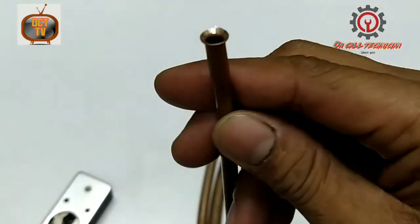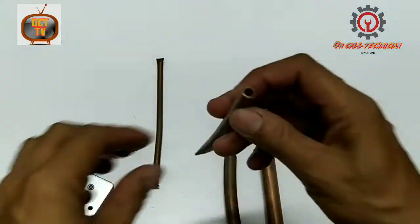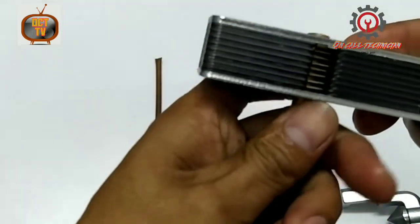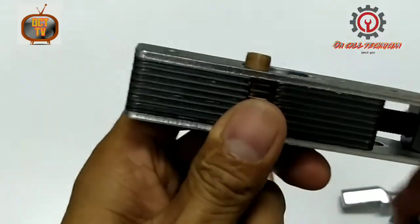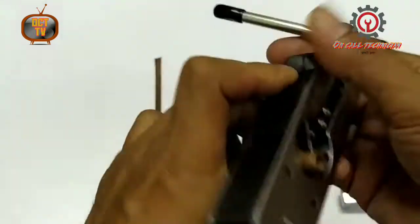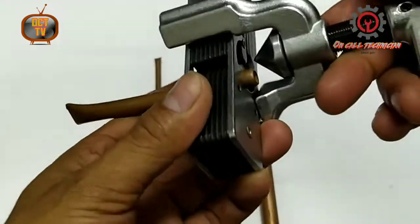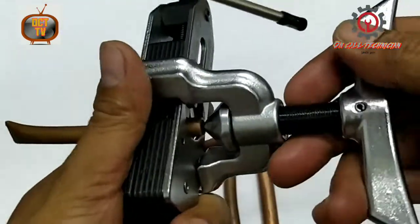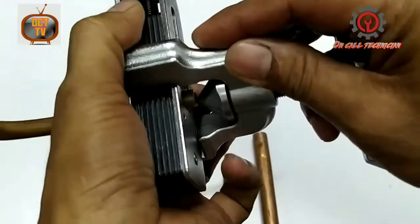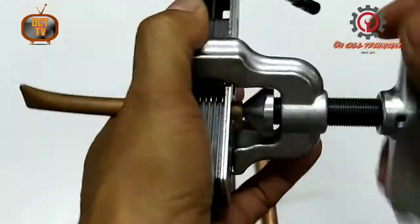Here it is guys. Let's put it through. Let's try the 3/8 — just put it on the middle and center and start flaring guys.